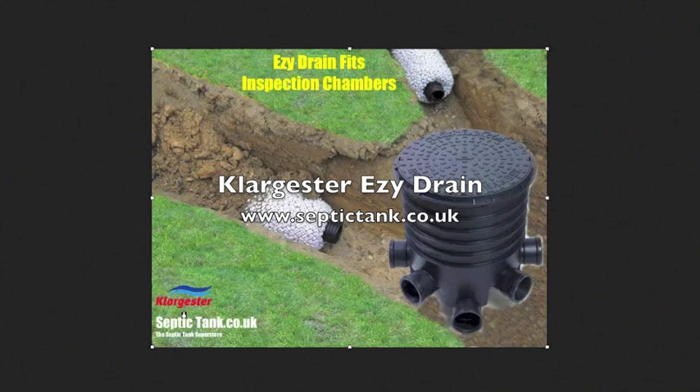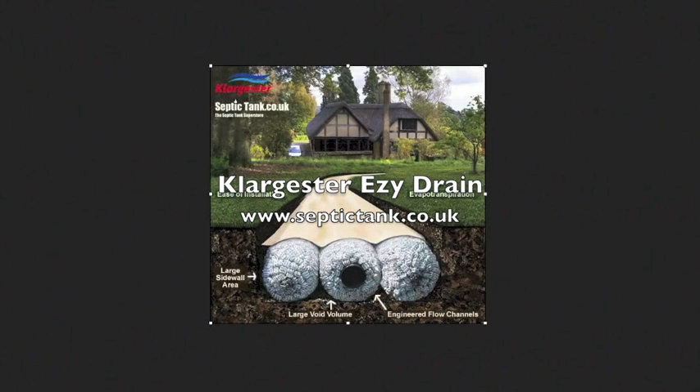The Easy Drain comes in standard sizes and slots into 99% of inspection chambers in and around the UK. They also have a lifespan of about 120 years and a 30% better flow rate. They can be constructed in various ways — you can do singular trenches or lay the Easy Drain side by side.